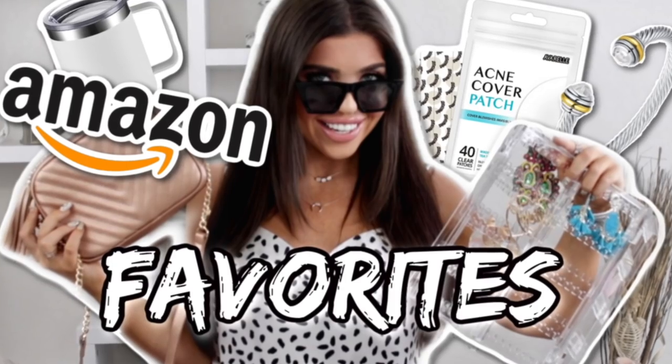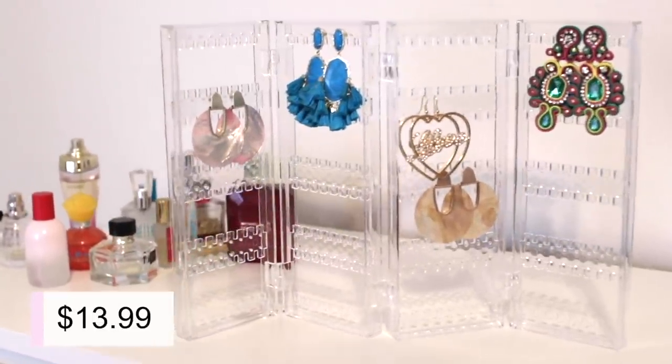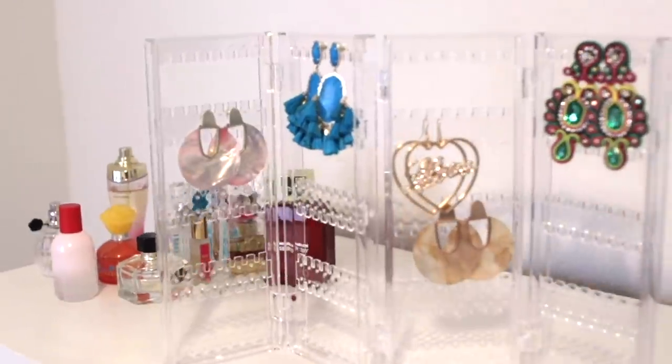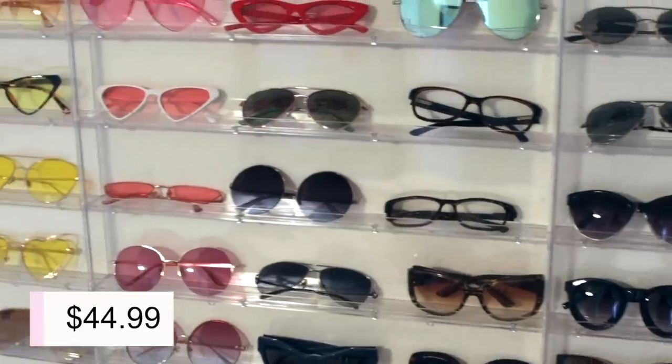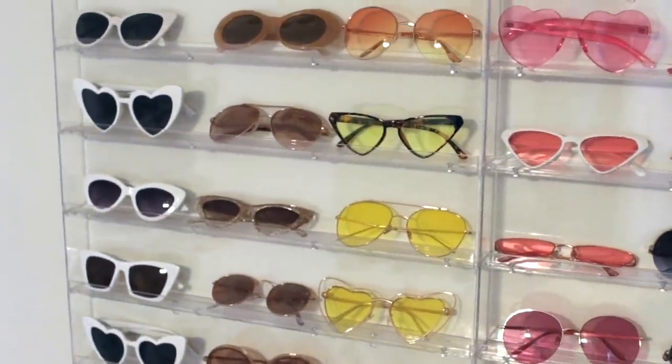First, let's start with how I organize my jewelry. For my earrings, especially my bigger earrings, I like to use this fold-out acrylic earring holder — it's only like $13 on Amazon, such a good deal. If I cannot see my jewelry I won't wear it. I also like to use accessories as art. I use acrylic holders for my sunglasses too — it goes across my wall, takes up the whole wall space, and makes it a very fun display. You kind of feel like you're in a store.